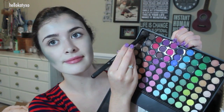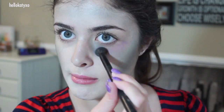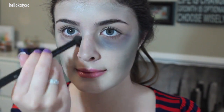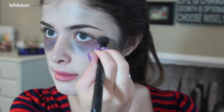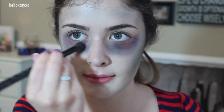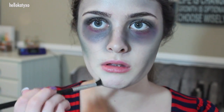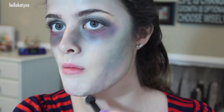Now we're going to create some swollen purple, black, and red under eyes. I'm starting out with the black, just making a hollow sort of half-moon shape under my eyes, and incorporating some purple and some red tones in there as well. And to make myself look a little bit more lifeless, I just took some black shadow and hollowed out my chin.